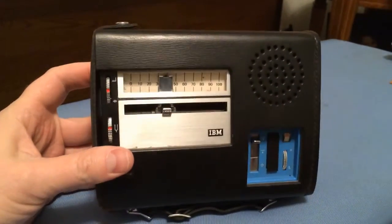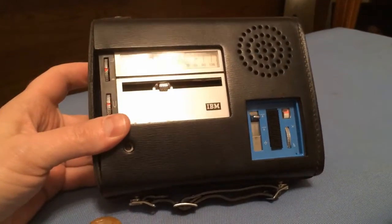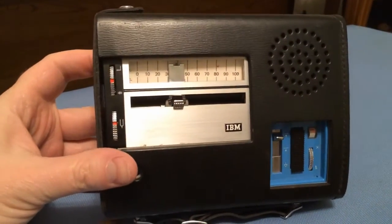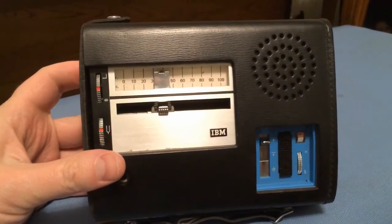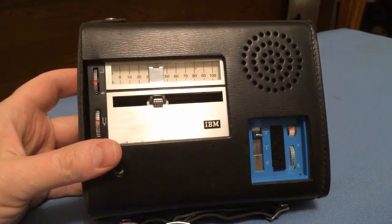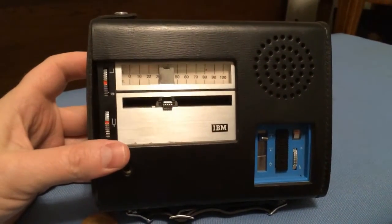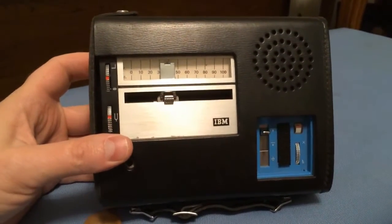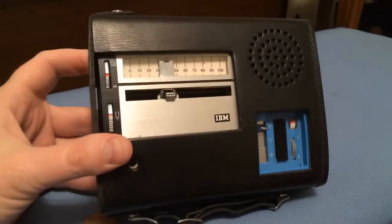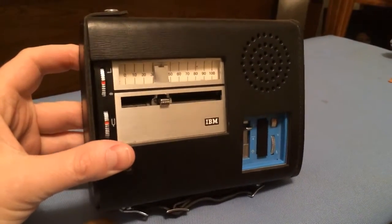This is November 2013, and I have taken the time to attempt to get this unit working. It required some modification to the unit, which I will show you. It also required me to completely take the motor assembly apart and put it back together, because it was making a horrible squeaking noise — you'll see that as I demonstrate the unit in operation.